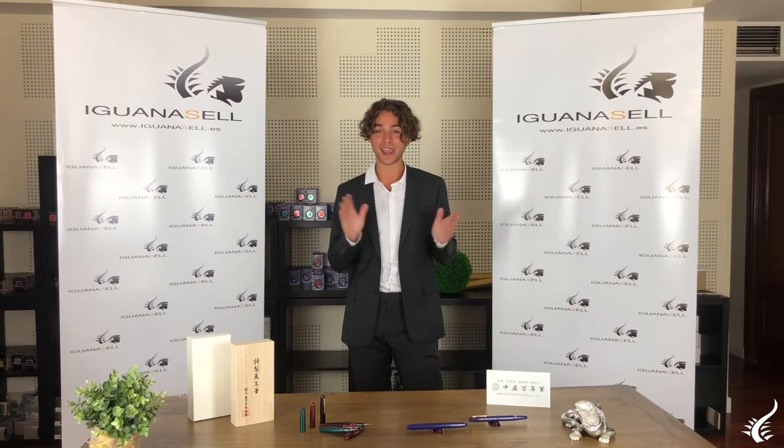Hello and welcome to Iguanasaw YouTube channel. My name is Javier and today we'll be reviewing the Nakaya brand. This Japanese brand is not widely known but it is definitely worth your attention. Today we'll be explaining the characteristics and the details that make this brand so special.